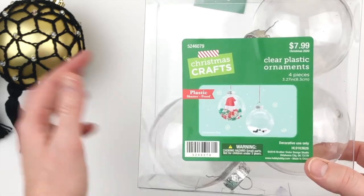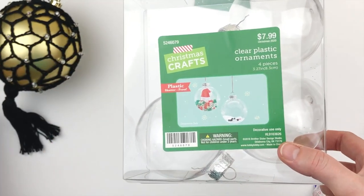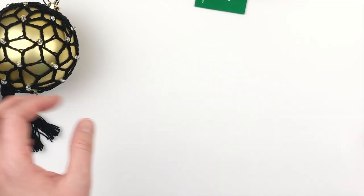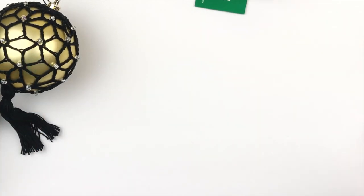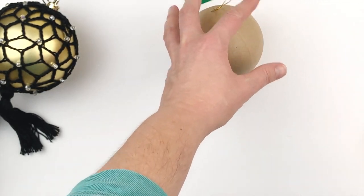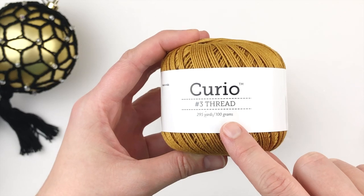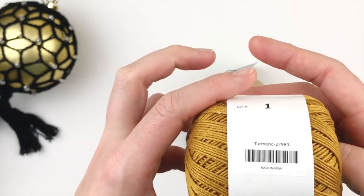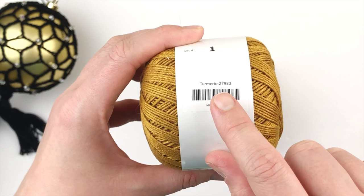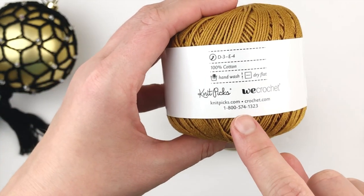This particular bobble I used here, I filled it up, and that's another option — you could fill it up with cellophane or something really pretty. Today I'm going to use this one, and I'm also going to be using this Curio size 3 thread from We Crochet in the color Turmeric. If you would like to purchase some for yourself, I will link it in the description box below.